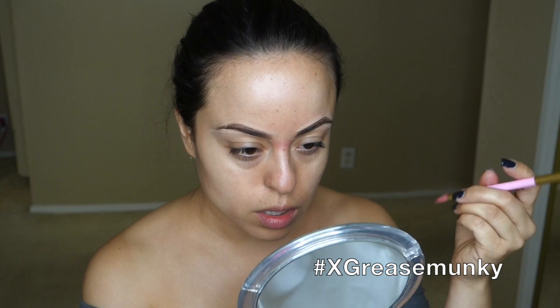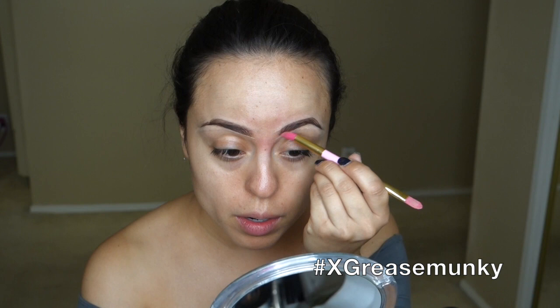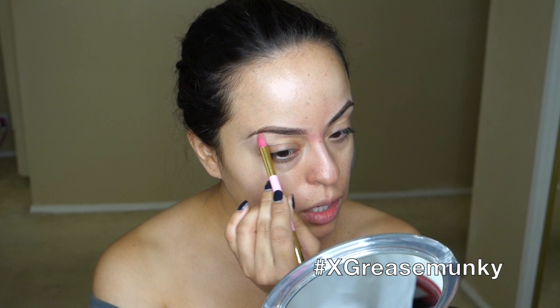Then with the back of this brush I just smooth it out, work it out, blend it into my skin on both the top and the bottom. Some people are blessed with beautiful eyebrows — if you have those, that's awesome because that's one less step you have to do. Maybe you just need to fill in a couple of areas and then you're good to go. That's it for my brows.